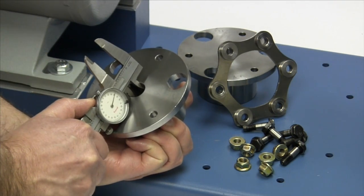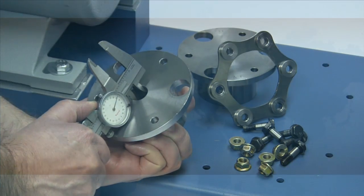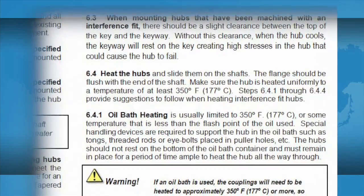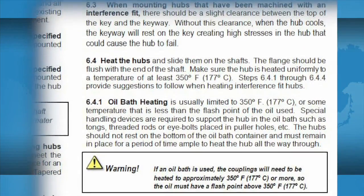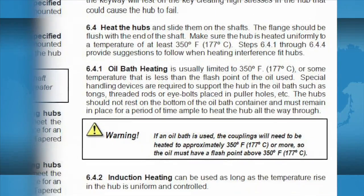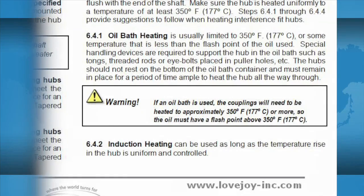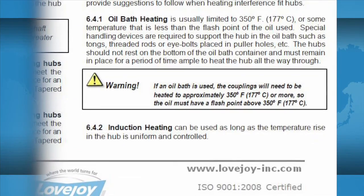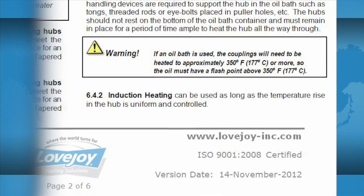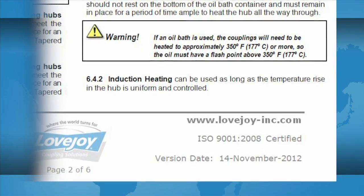You may notice the hubs are bored slightly smaller than the equipment shaft diameters. Unless otherwise specified, Lovejoy manufactures disc coupling hubs with an interference or shrink fit, and the hubs will need to be heated prior to placing them on the shafts. We will demonstrate the installation of interference fit hubs in this video. Detailed procedures for heating the hubs can be found in the SU style coupling installation guide, and should be used as a reference when preparing interference fit hubs for installation.